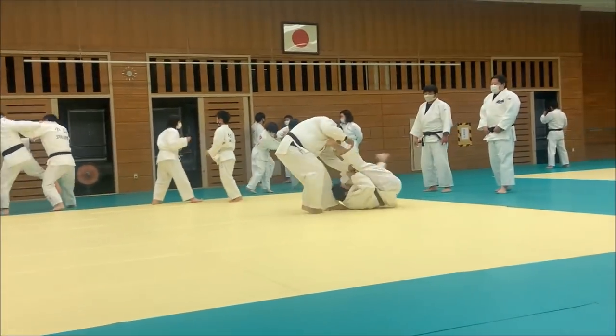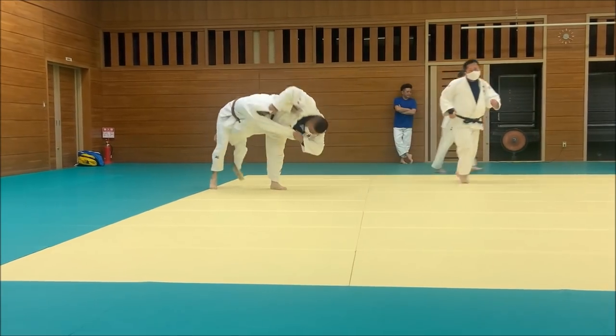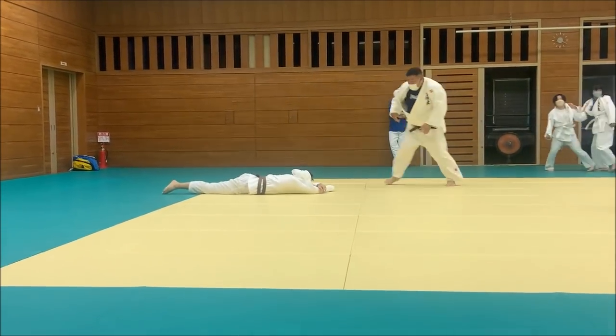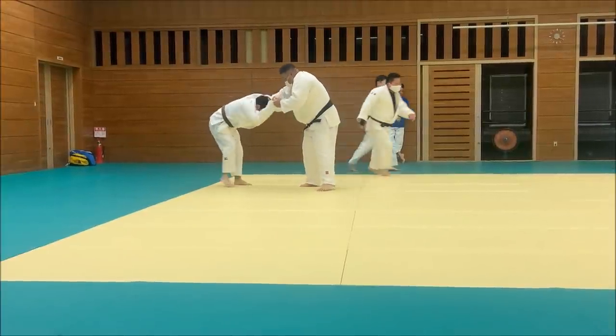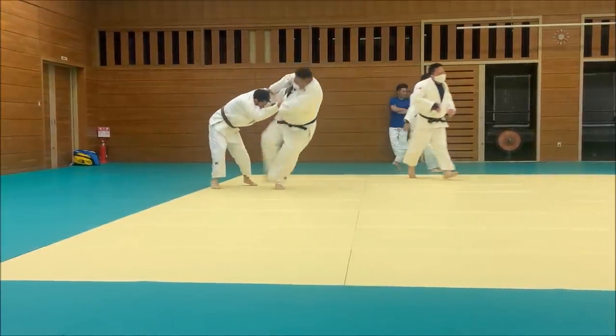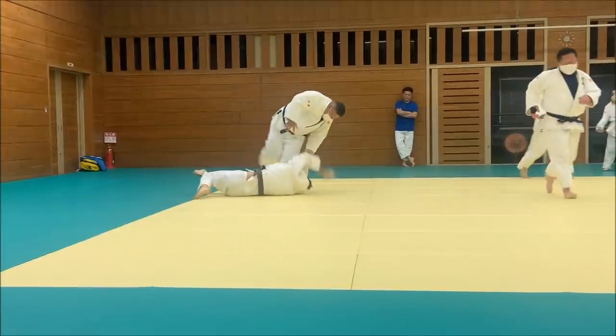Ochigari, Tomonage combo — absolutely nothing. I managed to avoid a full score, but still, the moment he grips on your neck level, you know it's over. You just know it's over. You look like it's your first time doing judo.